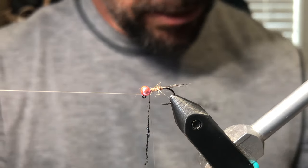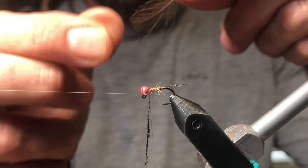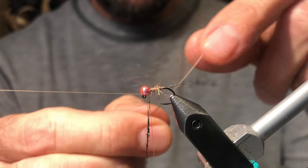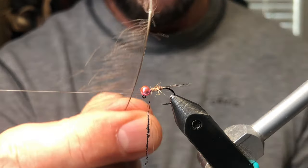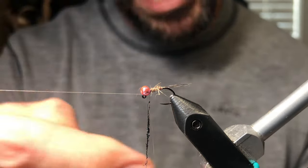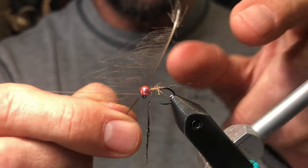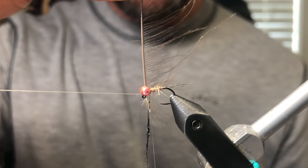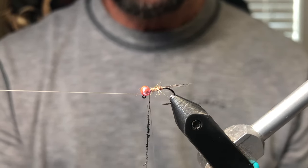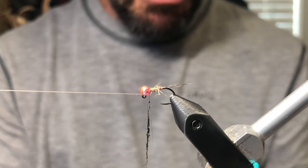Now we're going to take this feather and strip one side off. I want to show you something: on a size 16 hook, if you did it the traditional way — strip one side, put the quill in and wrap it around — it's just not going to work. First of all, look how thick that quill is. You'd have to find the perfect feather to wrap around the shank, and then you get all this build-up from the quill plus the fibers, and you'd have to really pluck and pluck. This is just an easier, cleaner way that looks a lot nicer.